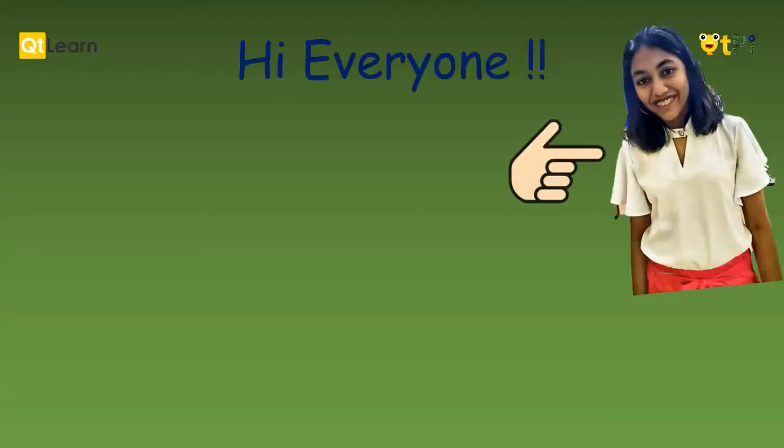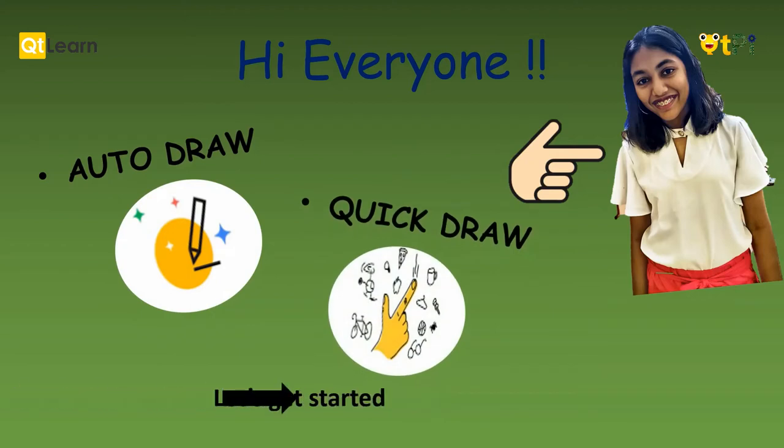Hi everyone, I am Mansi of Driblisys Public School and today I am going to tell you how to use Autodraw and Quickdraw. So let's get started.